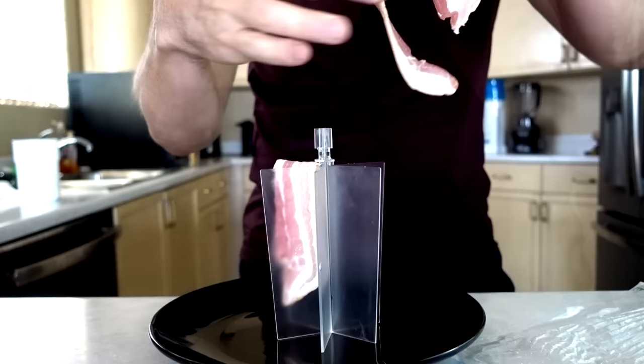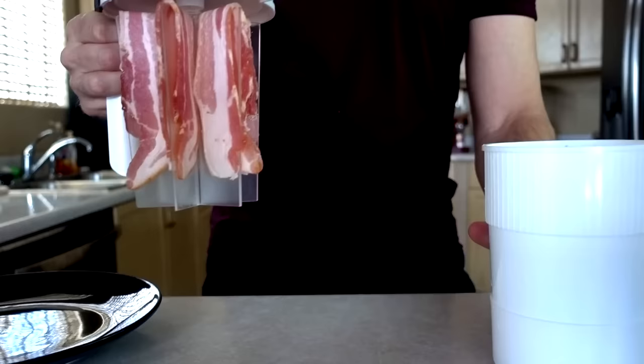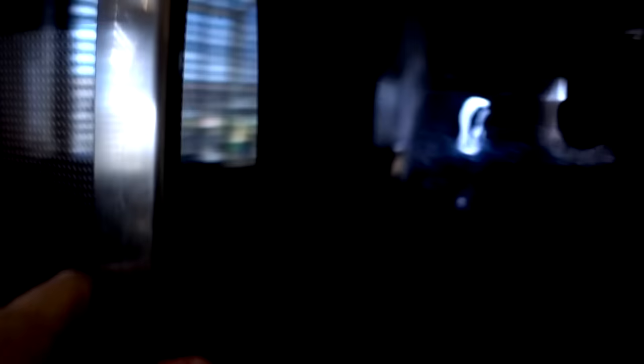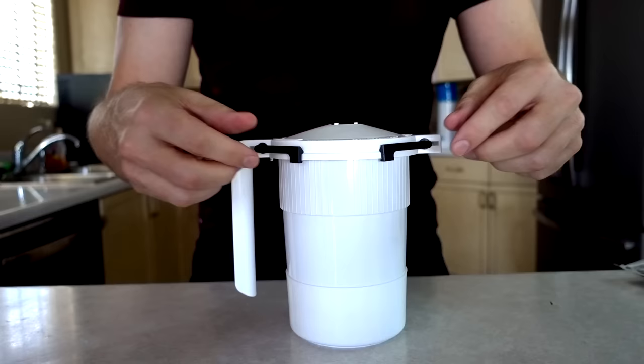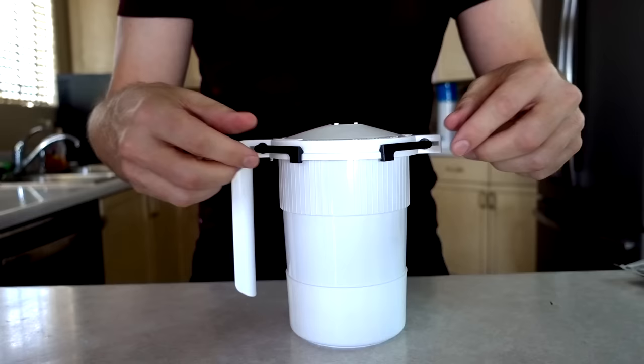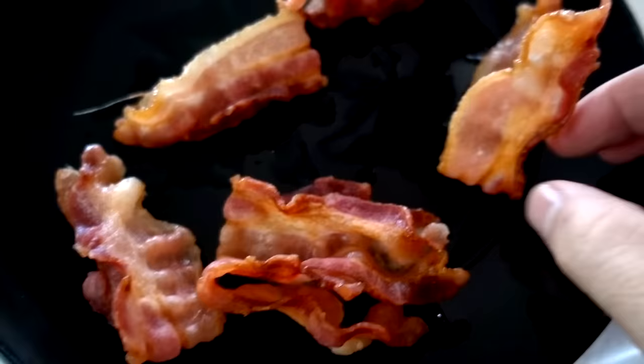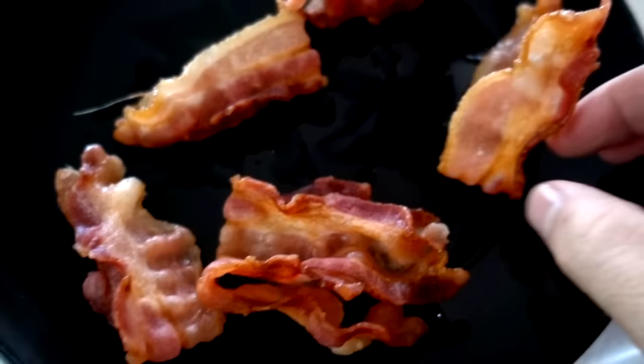They say six slices in four minutes. You just kind of drape it on there — it almost looks like you're decorating some sort of bacon Christmas tree. Lower it into the cup and we're off. It smells like bacon. Lift it out — oh wow, it's steaming. Bacon definitely shrunk, but it looks cooked. Yummy bacon grease. That's pretty done.